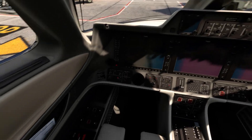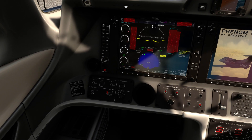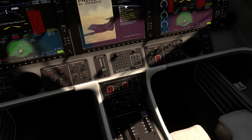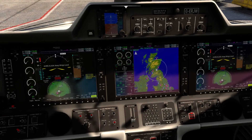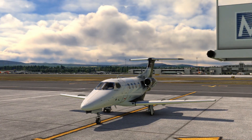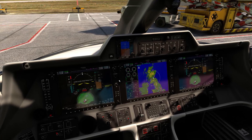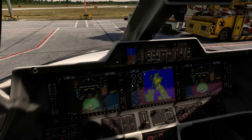So let's switch these batteries on and the generator. This plane is very simple to start up — incredibly easy. I've gotten very used to doing this as I've tested it a lot. We'll just start both engines. This is an aircraft from Coxper, and I'm using the FT Sim Plus sounds, which I also recommend in the description.